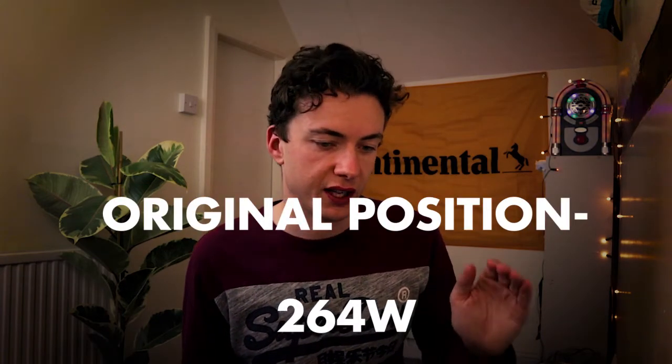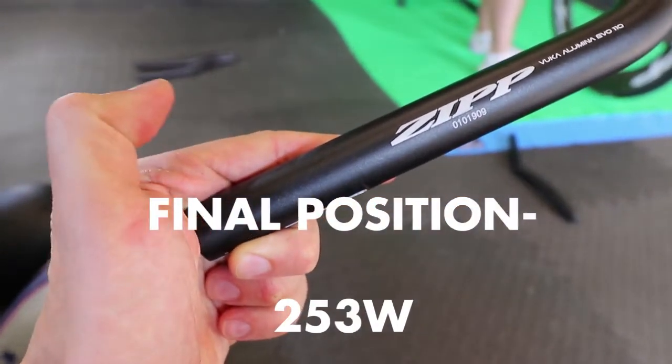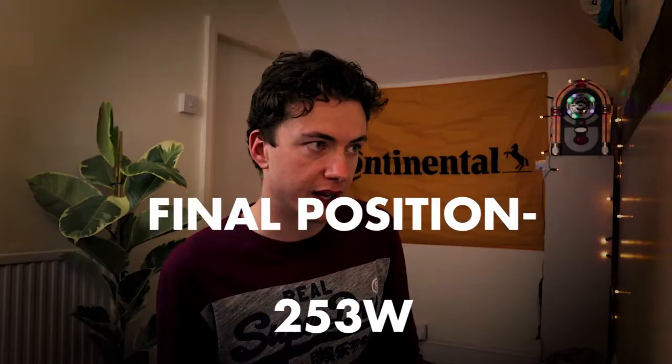From the original position of 264 watts, the different extensions and the final position with my original helmet offered an 11-watt saving over the starting point. Pretty happy with that — it's a decent chunk off for just a bit of experimentation. Definitely worth an afternoon at the Triathlon Hub.